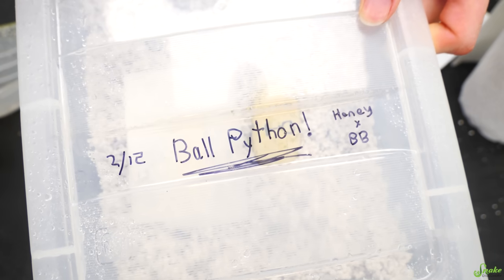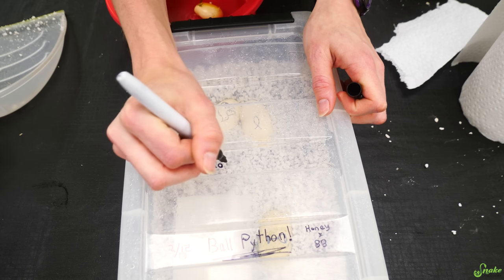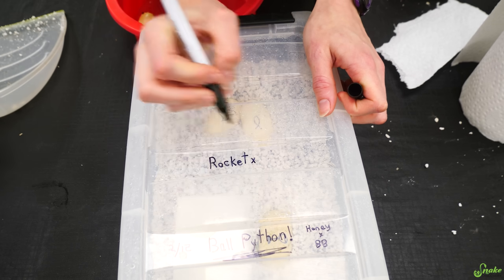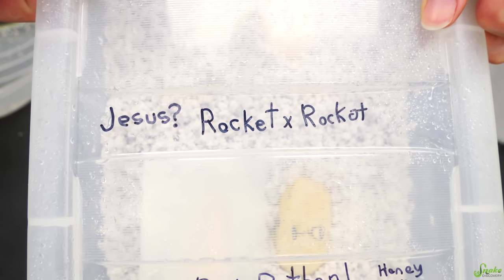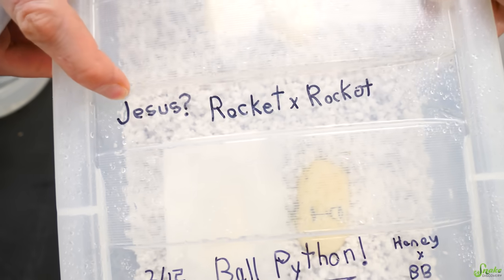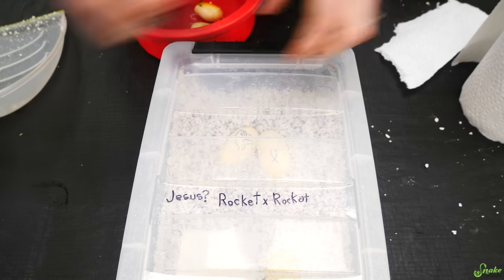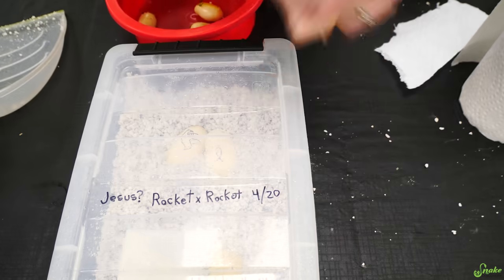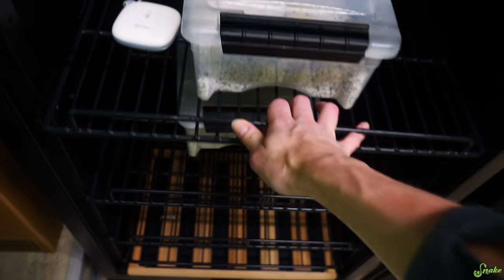These are not ball python eggs anymore — those have since hatched. Now these are... I'll write 'Rocket crossed with Rocket' — and maybe some Jesus influence, we don't really know. The date is 4/20 today. Into the incubator. The baby ball pythons literally came out of this incubator yesterday, and now this container is going right back in with our miracle baby eggs.